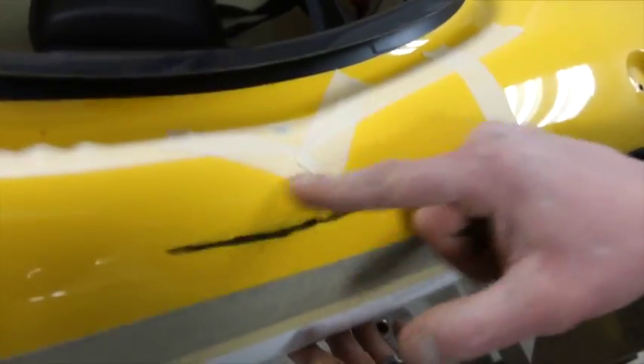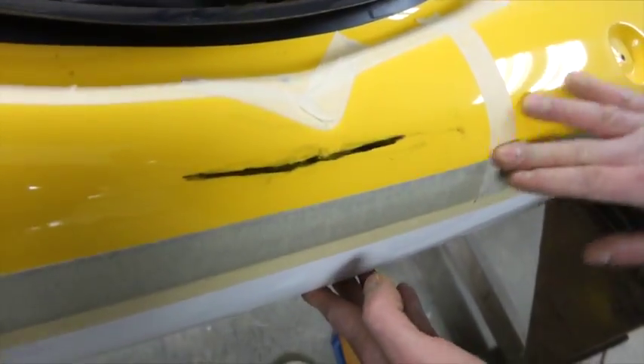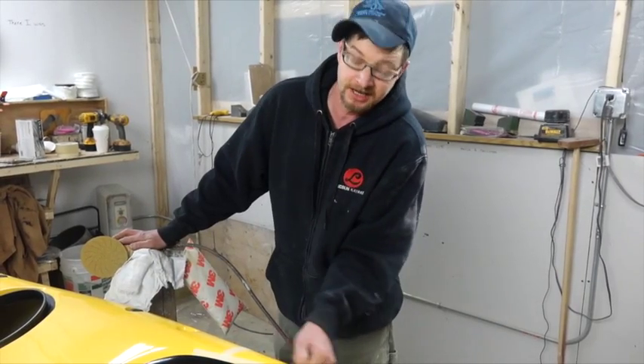Now the trick: rub it, heat it up. The friction of the rubbing will make the edge stick. You can always come back with a hand sand and get tight to your seam.